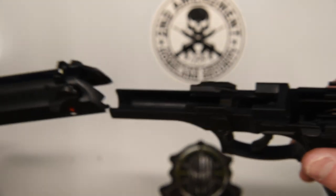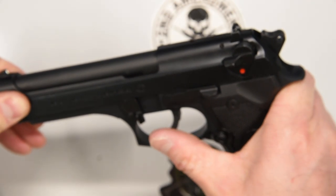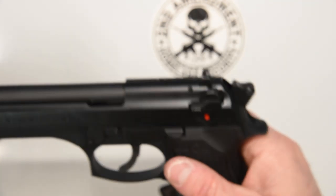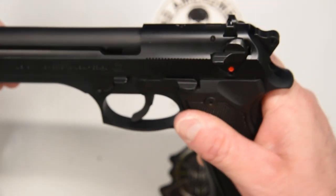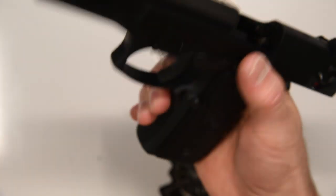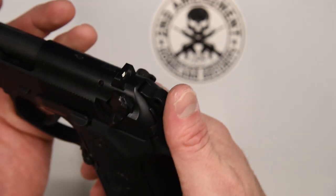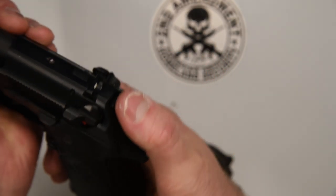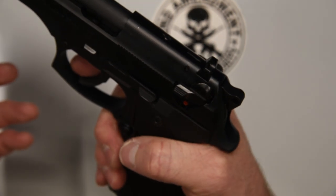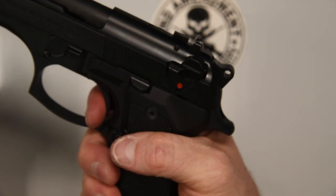Alright, so we're all back together. Now we can go ahead and put the slide back on. Push back until the slide is just past that edge of the frame, then push on the disassembly latch — it'll lock right in place. Check to make sure it's locked in place. Now a quick function check: check that slide lock — good. Check the safety — good. Drops the hammer. Put it on fire, pull the trigger. Nice. Now check the double action. That's beautiful — much better.